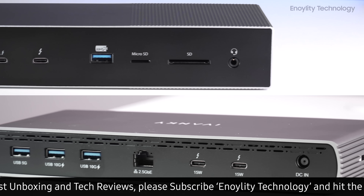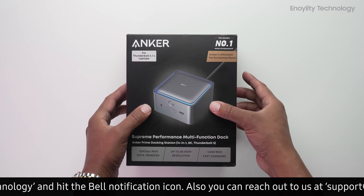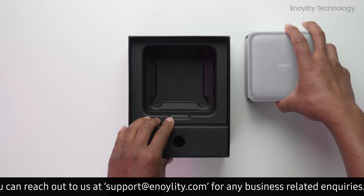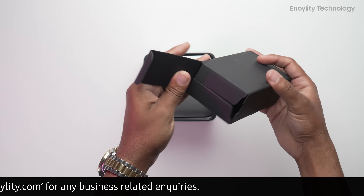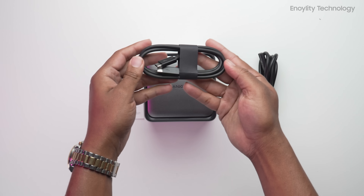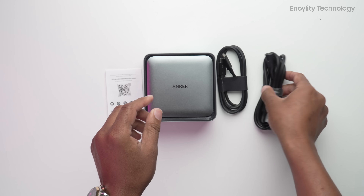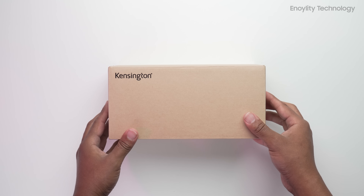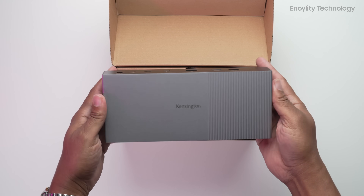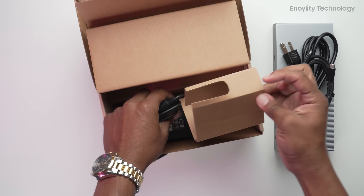Unboxing and first impressions. Anker Prime TB5 stands out instantly. It comes in sleek FSC-certified packaging. Inside: the dock, Thunderbolt 5 cable, user guide, and no power brick. Why? Because Anker uses built-in GAN power — a game-changer for desk cleanliness and portability.